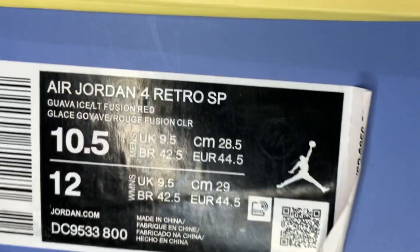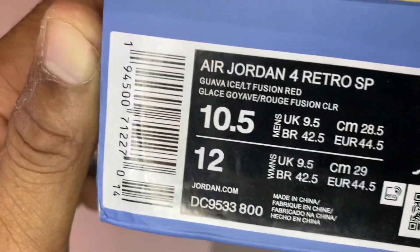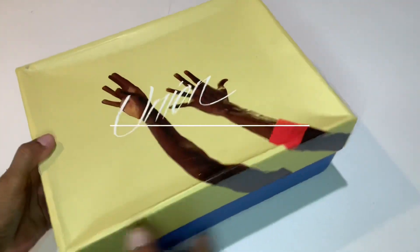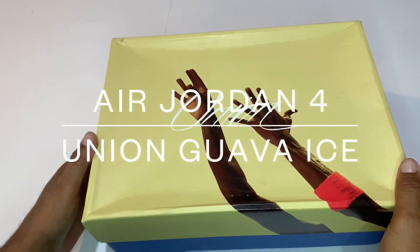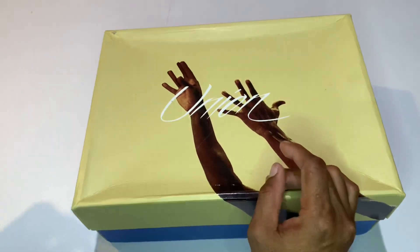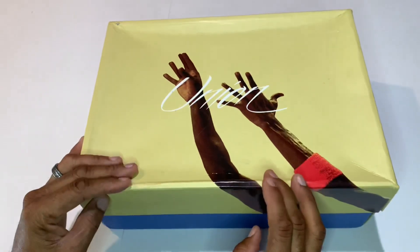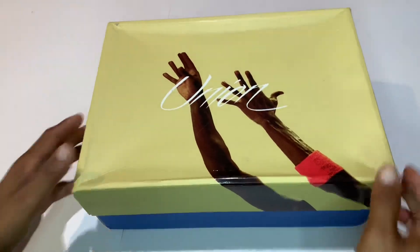It is the Air Jordan 4 Retro SP in Guava Ice Fusion Red in size 10.5. So we got ourselves the Guava Jordan 4 Union. I just want to go ahead and say thank you to Flip Shoes for gifting me this pair to do a review on. This review is for educational purposes only.